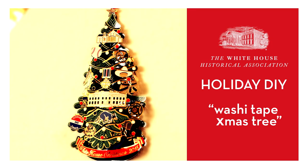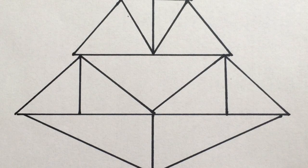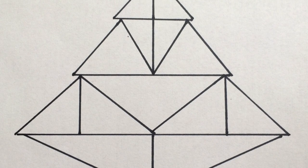A washi tape Christmas tree is a fun holiday DIY project. Triangles are the simplest shape of a Christmas tree, so I'm basically stacking a bunch of triangles on this wall. I've penciled out where everything goes, and I'm going to just string my tape along.